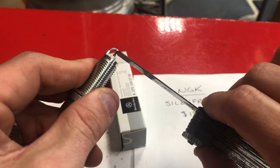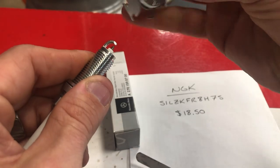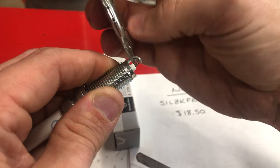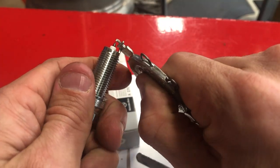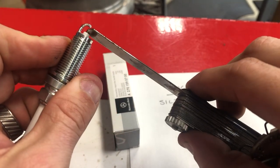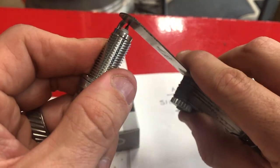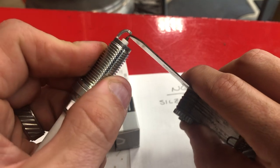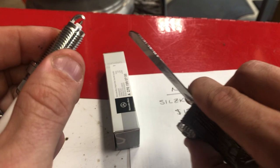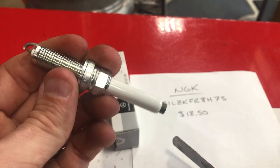Still a little stiff, so we'll give it one more little tweak. I always gap my spark plugs because you never know what happened to them in the box, regardless of what packaging they come in. That's right on the money — make sure you gap all your spark plugs the correct way.